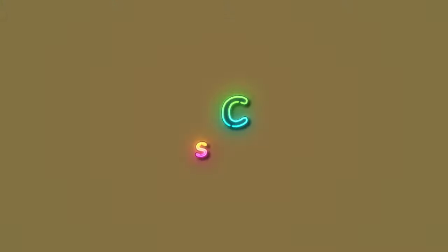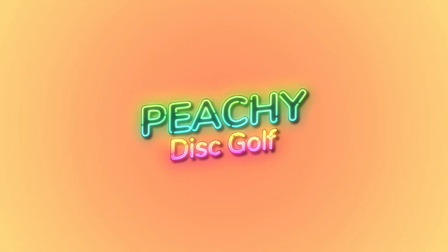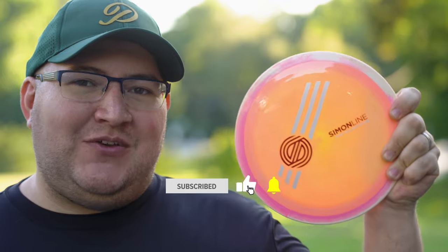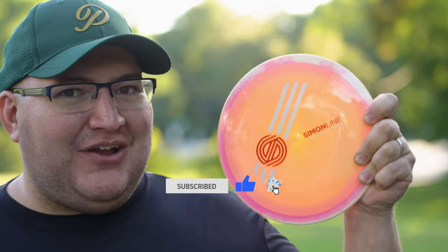Hey everybody, welcome back to Peachy Disc Golf. In today's video, I'm going to help you decide if you have a noodle arm like myself — do you need to get your hands on a prototype Simon line disc? Unless you've been living under a rock, you've probably heard that the new hottest disc on the market is the very first disc in the Simon line of discs from MVP. This is the Axiom Time Lapse.